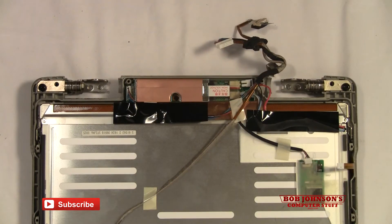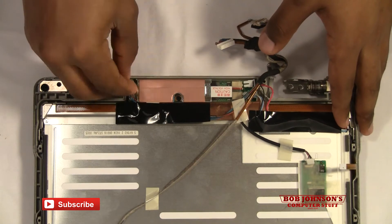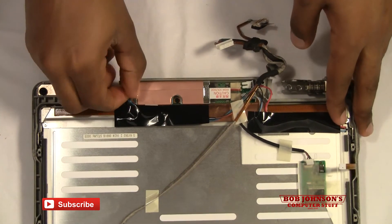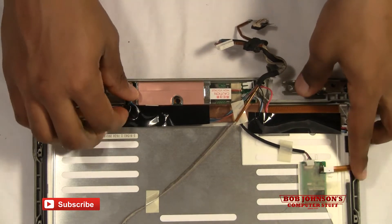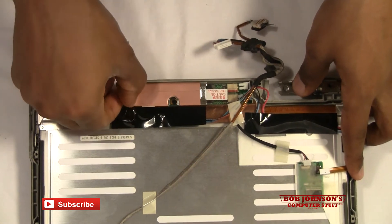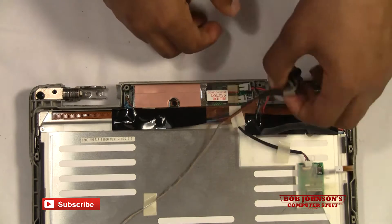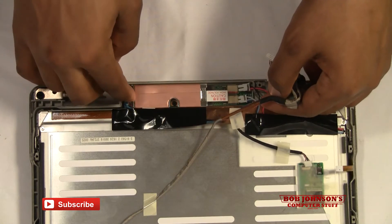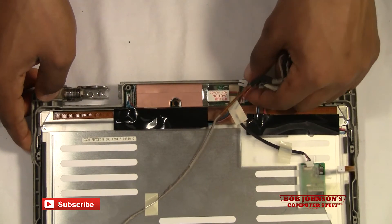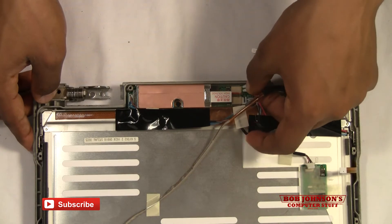Now that I've zoomed in, I'm going to replace the wires for the inverter. First I'm going to put back this wire here which leads to the board. Just make sure that wire is secure, and then we're also going to replace this wire here as well as the red wire which goes into the board.